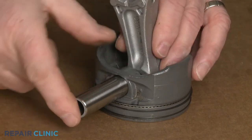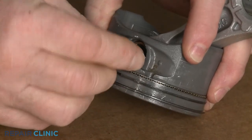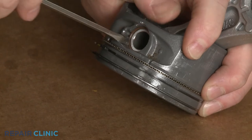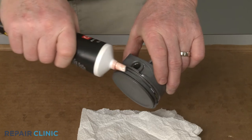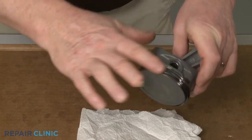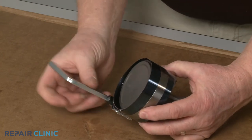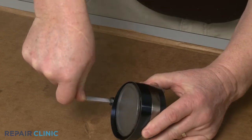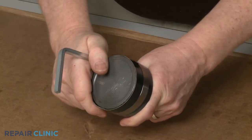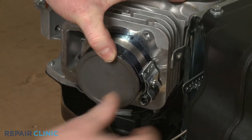Now insert the pin and secure it with the clip. You can use the awl to attach the piston pin. Position the piston ring compressor tool over the end of the piston and use the square wrench to tighten the band to compress the rings. Keep the band loose enough so the tool can slide off when required. Now insert the piston into the cylinder with the arrow pointing to the flywheel and push it into place as the ring compressor tool band slides off.